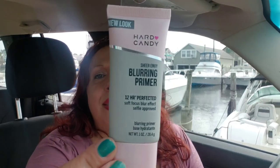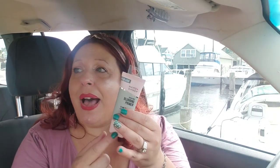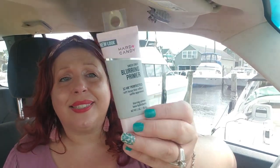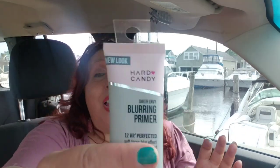I picked up several of these Sheer Envy blurring primers because they are insanely good. This blurring primer has something in it that makes your skin look almost like a filter in photographs. The packaging is different — it's the same prismatic look — and it's the exact same item as the one with the pump; Hard Candy just changed the packaging because the pump version damaged easily. I love, love, love this product. Highly, highly recommend it — you will not be disappointed.